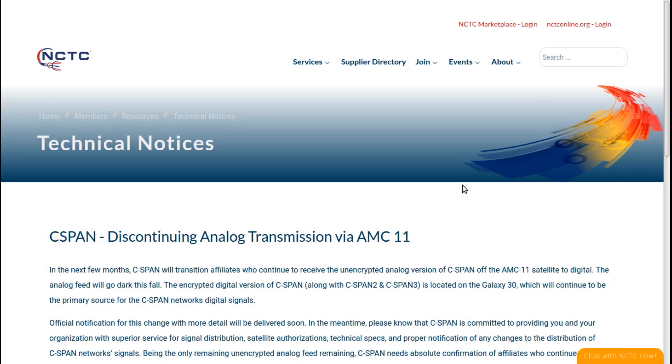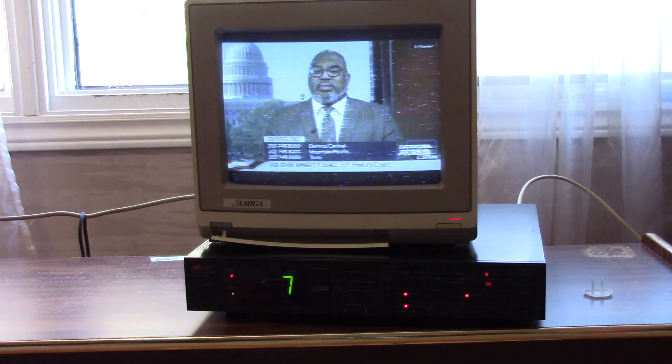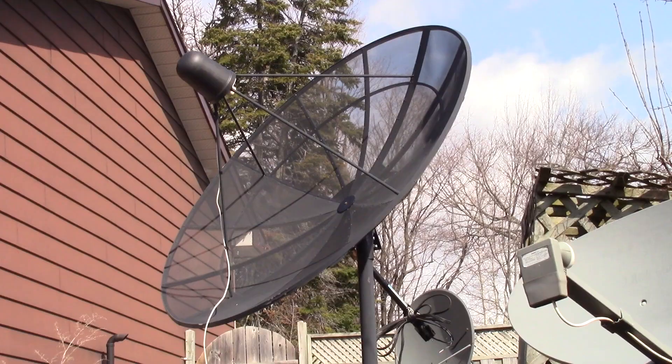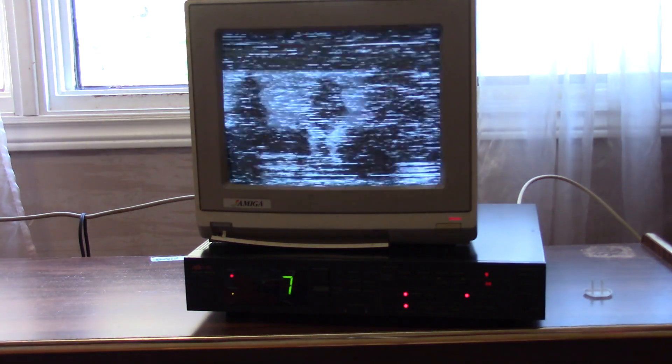With C-SPAN discontinuing analog transmission on AMC 11, which will be 131 West, I've decided to play around with my analog receiver so that I can still experience analog before it's completely gone off C-band satellite. It's been gone off Ku-band for years.